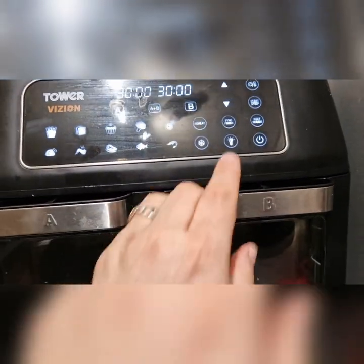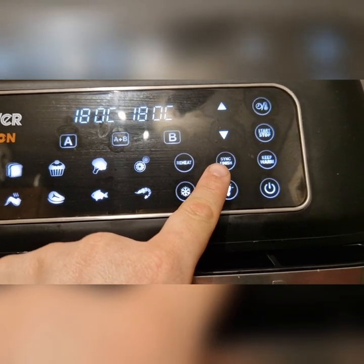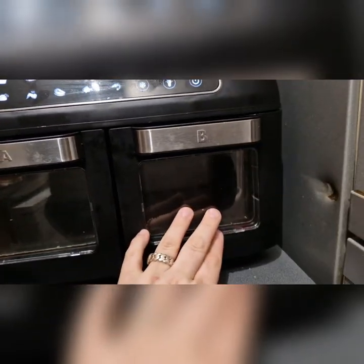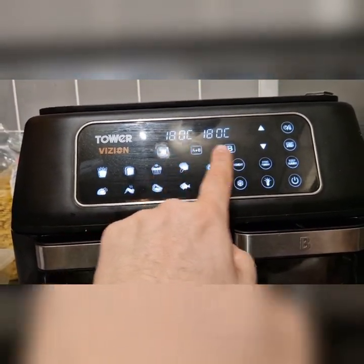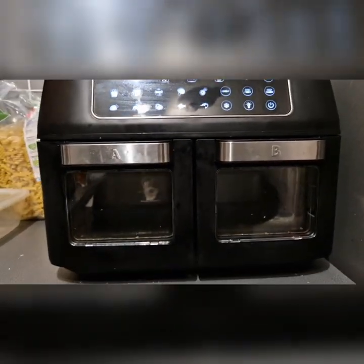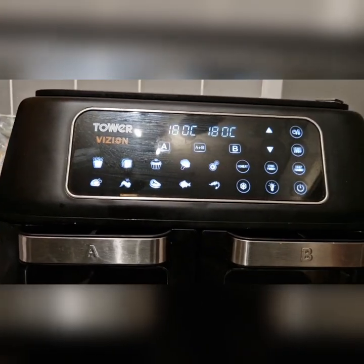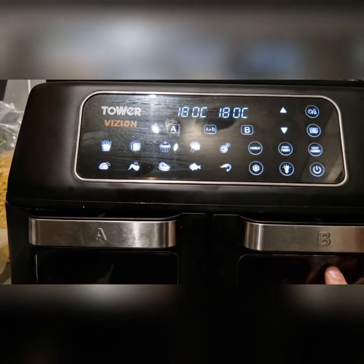Let me quickly show you, because this has been an absolute godsend. So if you put something in here that needs to cook longer but you want it to finish at the same time, you set everything — your temperature and your timer — and it just gets to work.